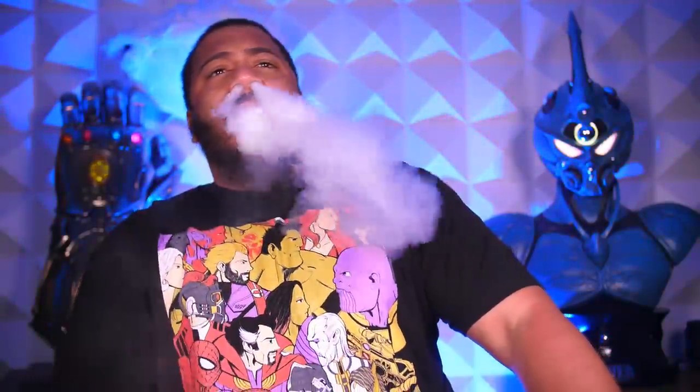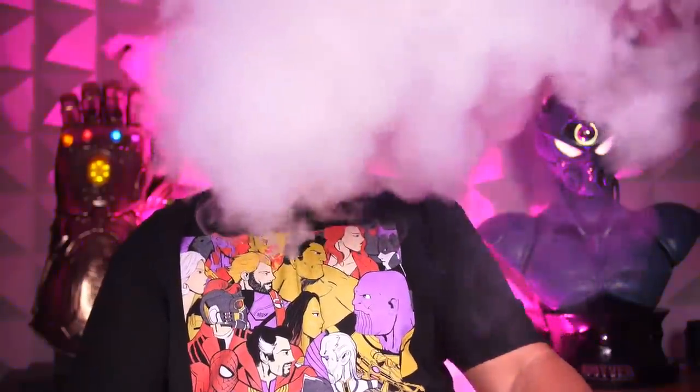Alright folks, it's time to talk performance. How does this little guy get down? Let me have a token and I'll let you know. I gotta say, that whole yin-yang thing they were pitching of flavor and vapor — I gotta say it was true, man. Flavor is on point.